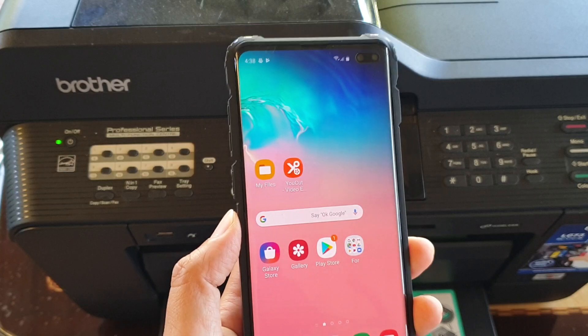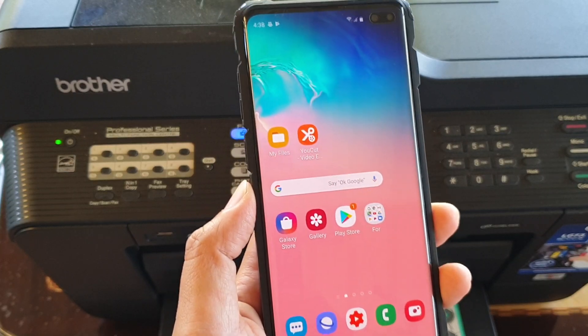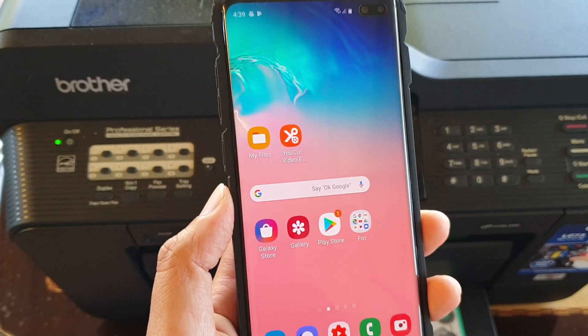So if you've got a Brother, Samsung, Canon or any other brands that you want to print out, you first need to set up your phone to connect to that printer.